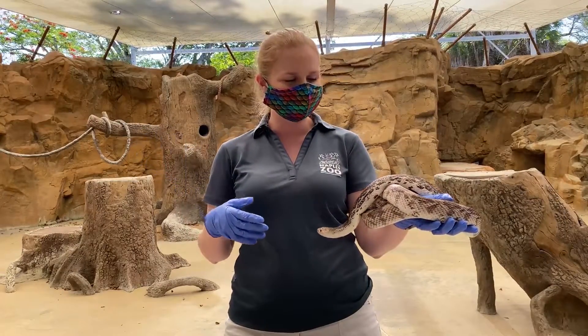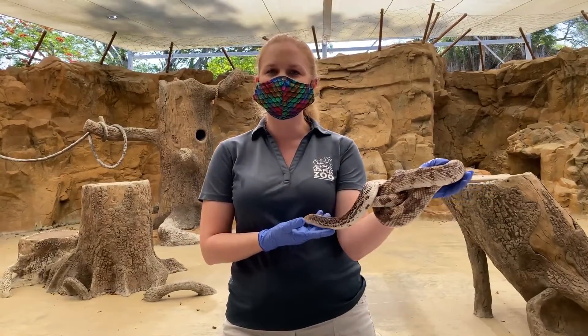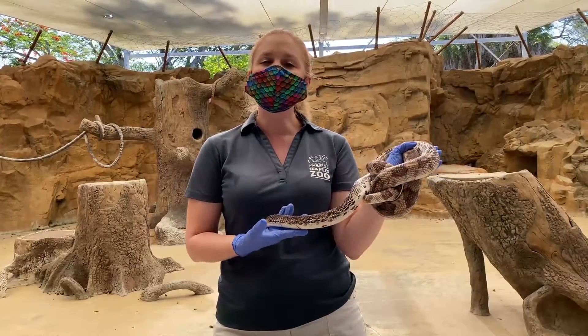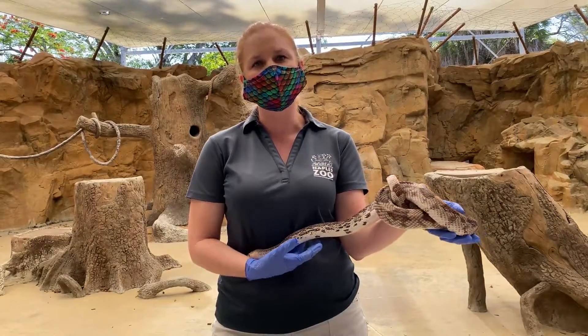Hi everyone, my name is Rachel. I'm the supervisor of ectotherms here at Naples Zoo. Today I'm hanging out with Cloudy, one of my favorite snakes. He's a Florida pine snake. We're going to talk about a topic that we hear about pretty often: how do you tell a venomous versus a non-venomous snake?